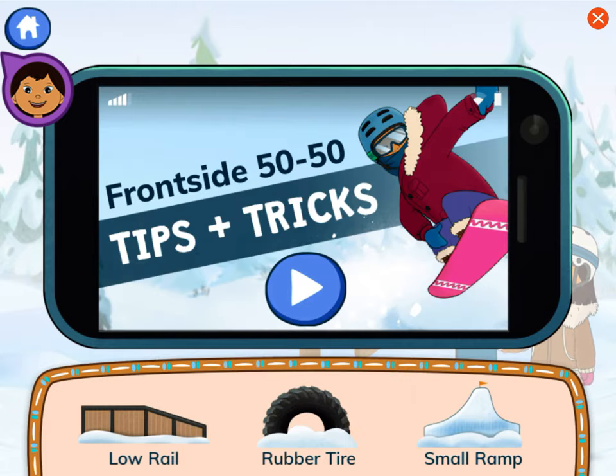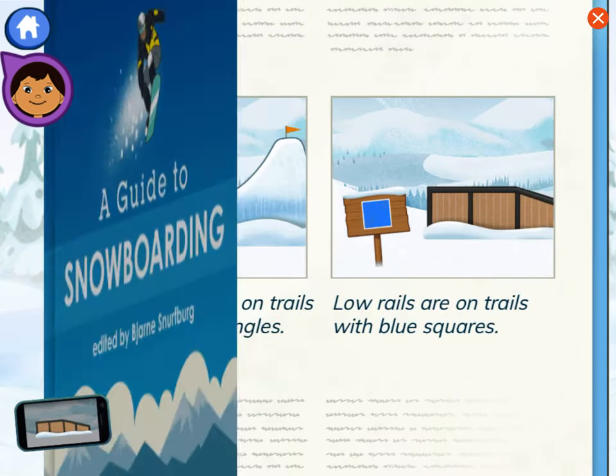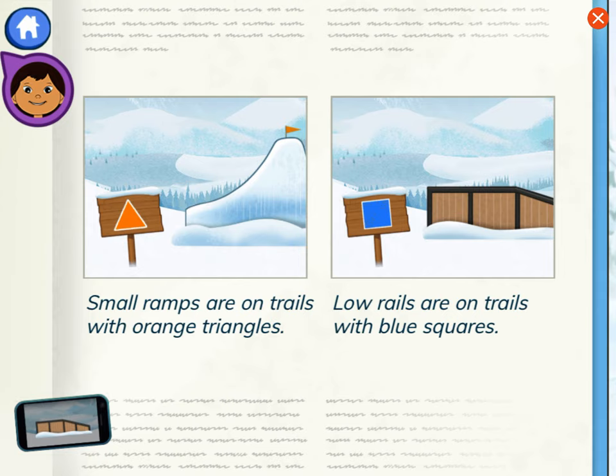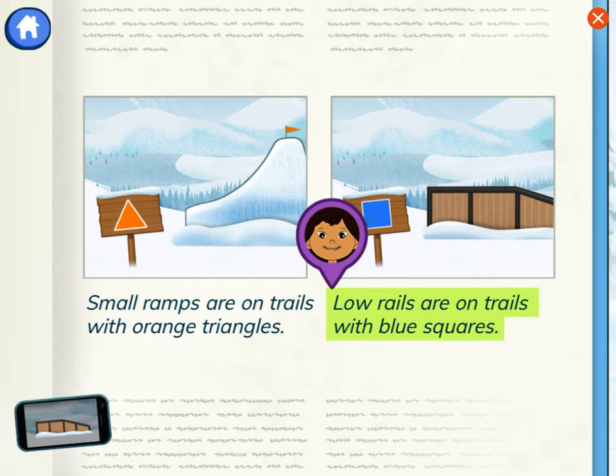The trick is to slide and keep the board pointed forward. Snowboarders can do a frontside 50-50 on low rails. Auntie Midge jumped on a low rail. Let's remember that and take a look at the guide. Let's look at these images and captions to learn which trails have low rails on them. Small ramps are on trails with orange triangles. Low rails are on trails with blue squares.